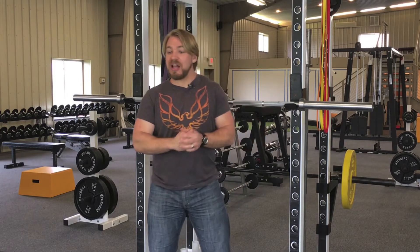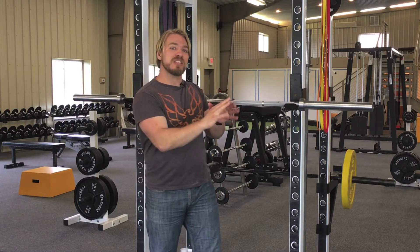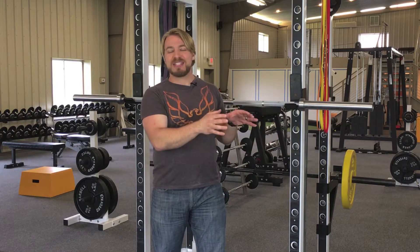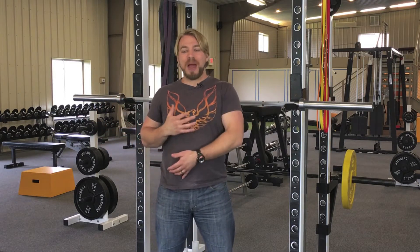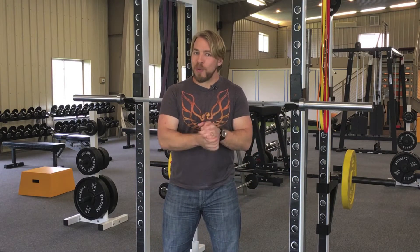Quite often I have this conversation with people who come to me with a yoga or Pilates background, and they've been drilled in a particular way of breathing that fits those types of exercises. I've been in the same shoes — there are ways of breathing that help release tension, create more space, and increase your range of motion. But that's not what we're looking to do when we pick things up, because we're looking to protect our back.